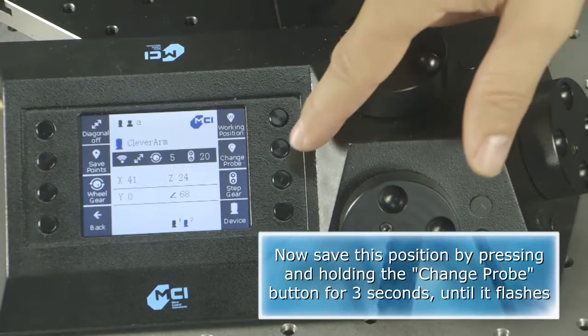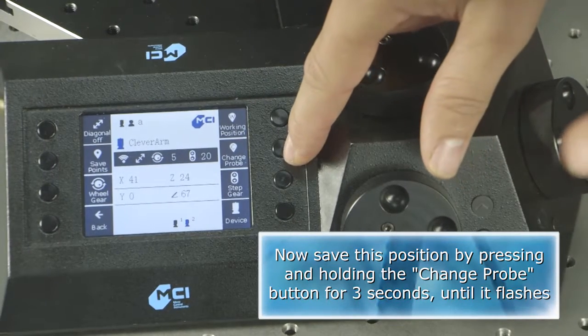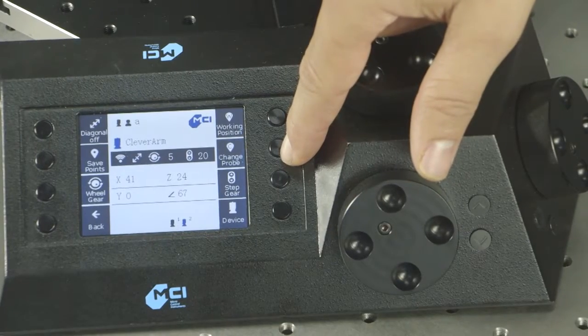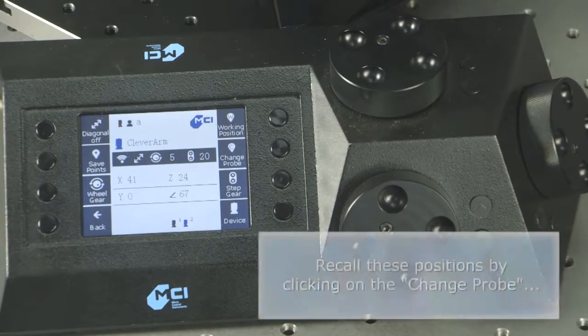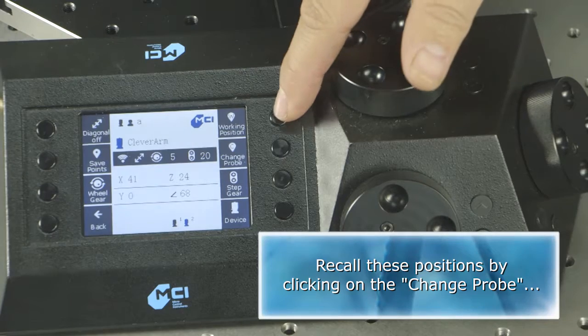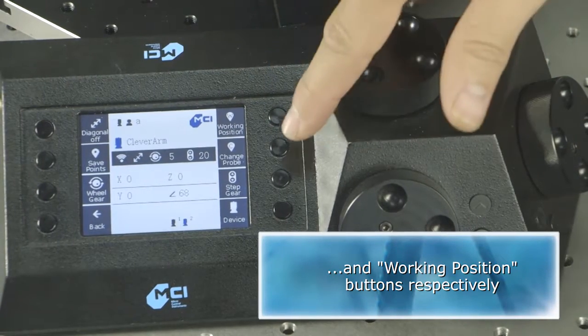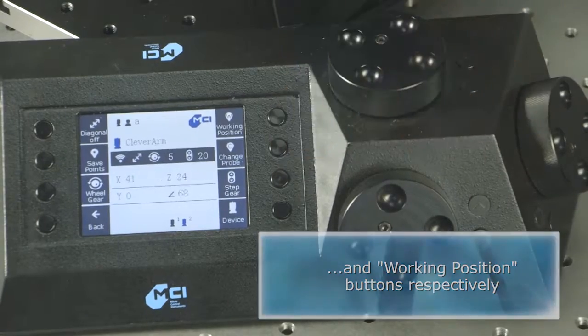Save this position by pressing and holding the change probe button for three seconds until it flashes. Recall these positions by clicking on the change probe and working position buttons respectively. Now save all the work.